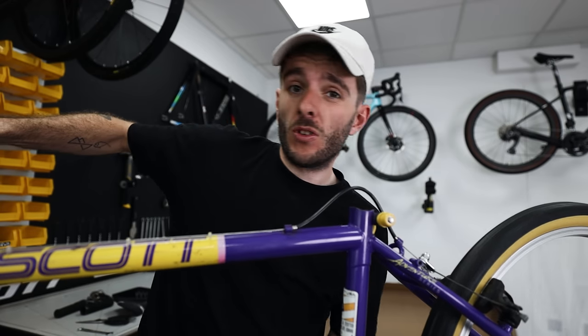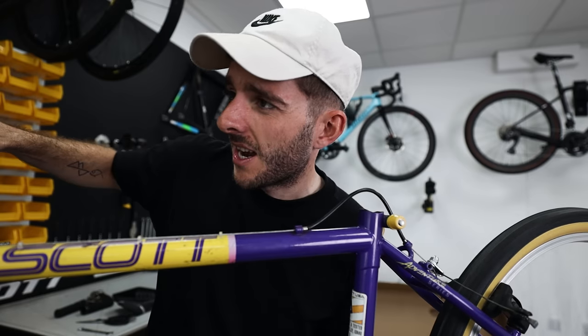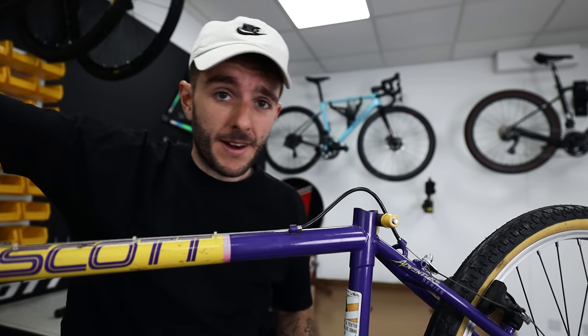All the cables need more tension. I think the shifter's broken — it doesn't seem to click, and it's not a friction shifter so it should have a click, but it doesn't work.